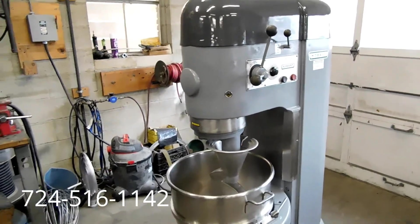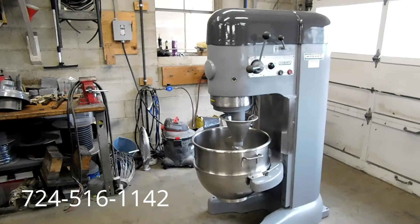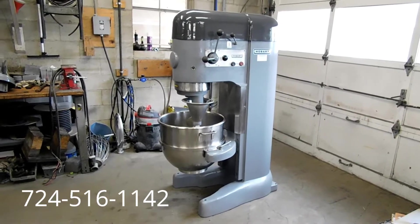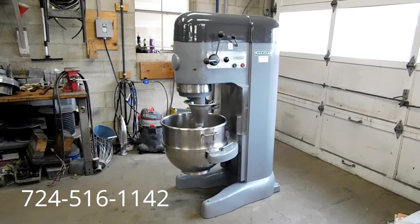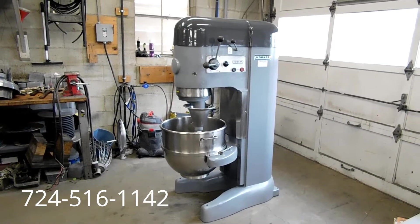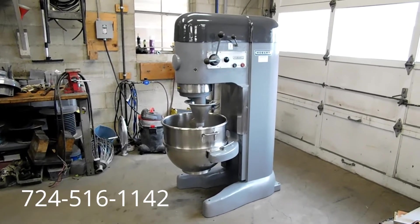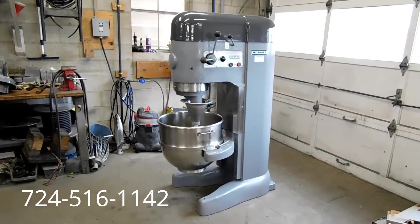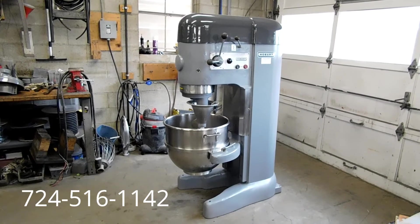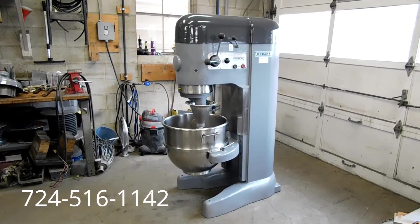Extremely nice Hobart M802 heavy-duty 80-quart industrial-commercial dough mixer. As always, we offer free palletizing, crating, and shipping to the buyer within the continental U.S., and a complete 90-day parts warranty. If there are any questions, my name is Kevin. My number is 724-516-1142.